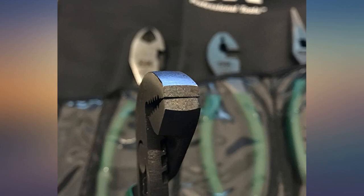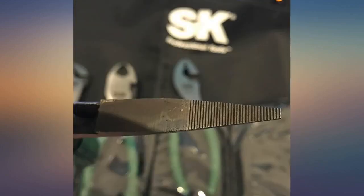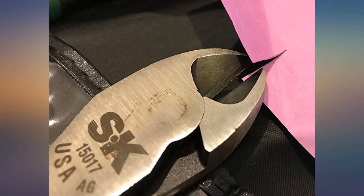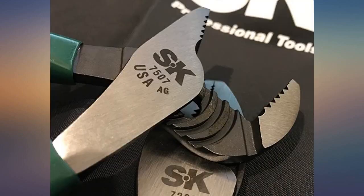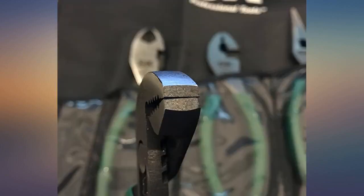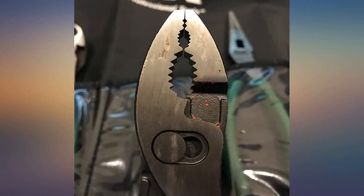Really nice set, very solid and precise build quality. I added a pair of SK duckbill pliers to this set and will be adding a few more. You can feel how well they are made as soon as you pick them up. Just started my aviation job and the older guys that have been in the aviation industry for decades really like this SK plier assortment — last a lifetime and then some kind of tools, very nice tools overall.